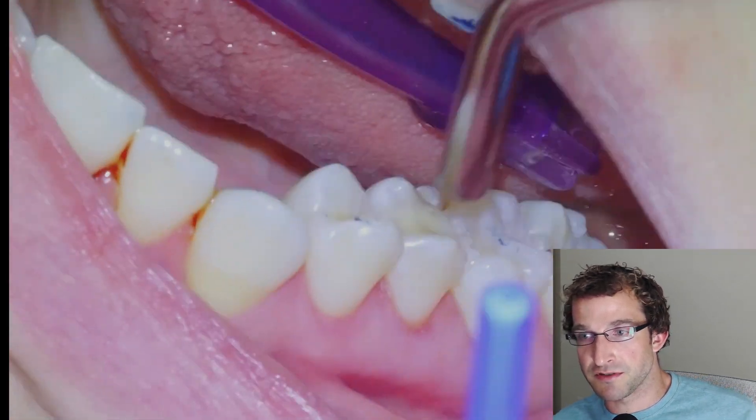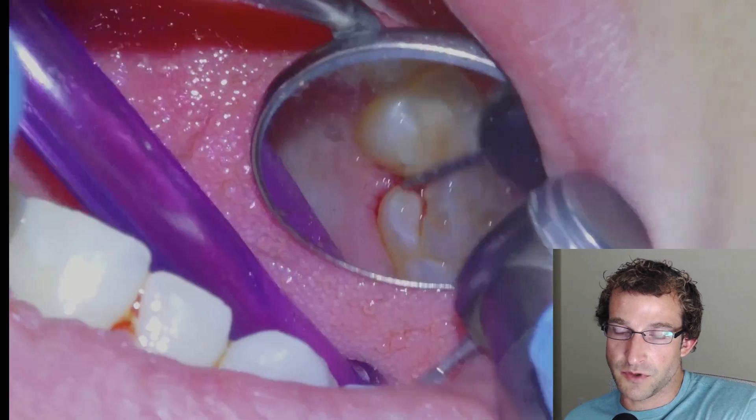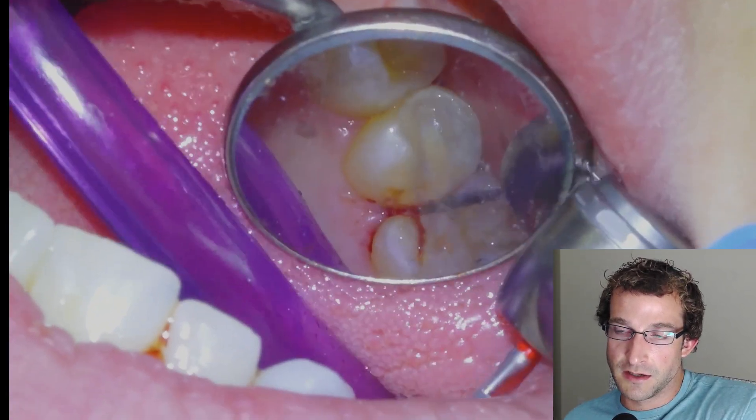Then we'll varnish with the Equia coat product, and that's going to be it for this one. We'll send the patient home with ClinPro, an electric toothbrush, and check with floss and a water pick — tell them to use it twice a day and get them back.